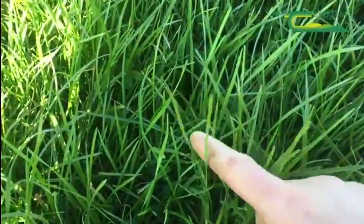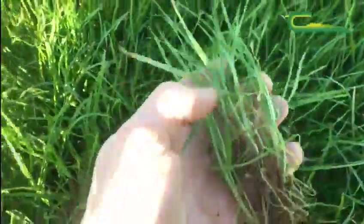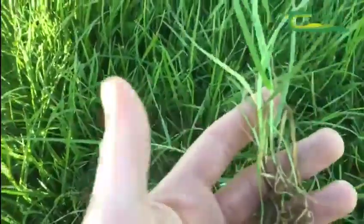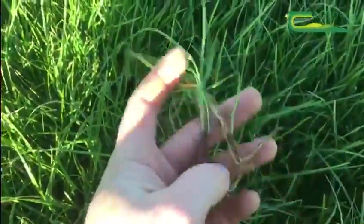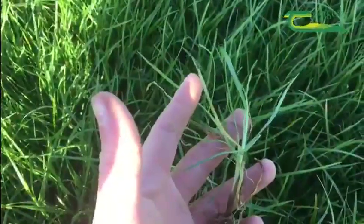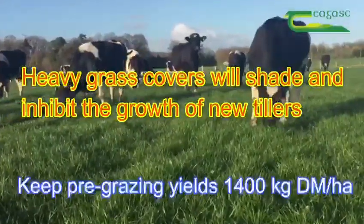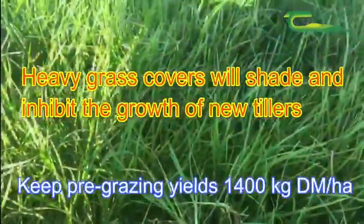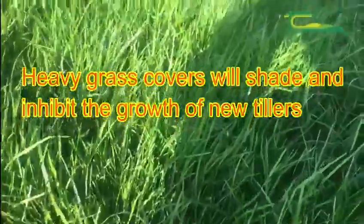You can see the thin green shoots starting to arrive from the base of the sward. On this grass plant here, you'll see new green shoots coming from the stem. So essentially, for the next few weeks until heading-out date, we want to continue to graze down tight to allow that dense, leafy sward to arrive, keeping grass quality very good into the summer months.